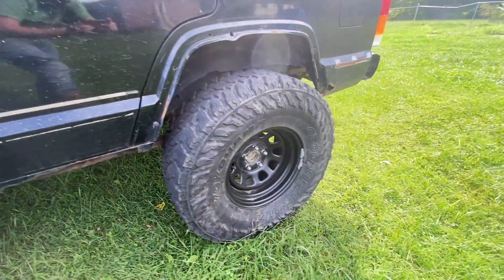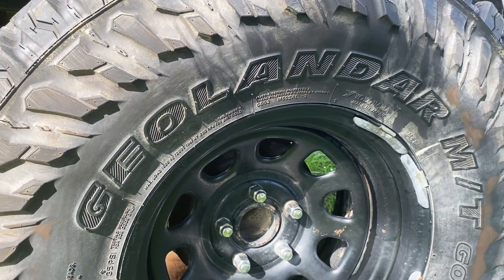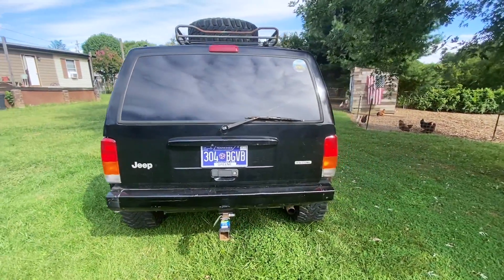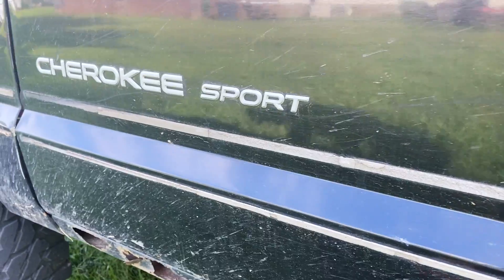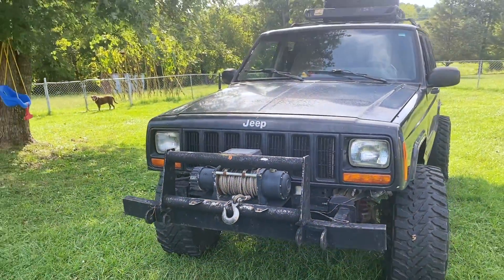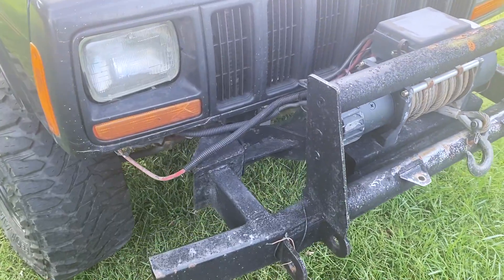It's got 33x12.50 Goodyear Geolandler MTs. It's a Dana 30 in the front and the Chrysler eight and a quarter in the back. Starting at the front of the Jeep, it has this crazy looking bumper on it, which I've actually come to like. I'm wanting to weld it on — I haven't got to it yet.